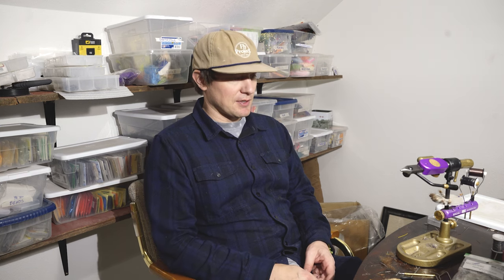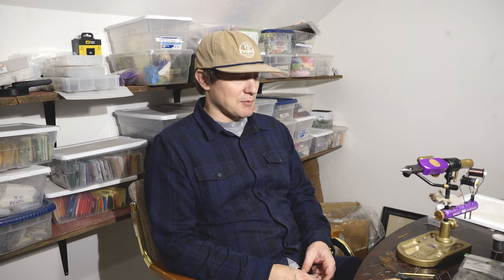It's definitely a riff off of a traditional elk hair caddis, so props to the elk hair caddis and other really great elk hair patterns that have come before this one. For caddisflies, the Bloom's Caddis and a bunch of other ones we still fish a ton on the Missouri are really effective patterns.